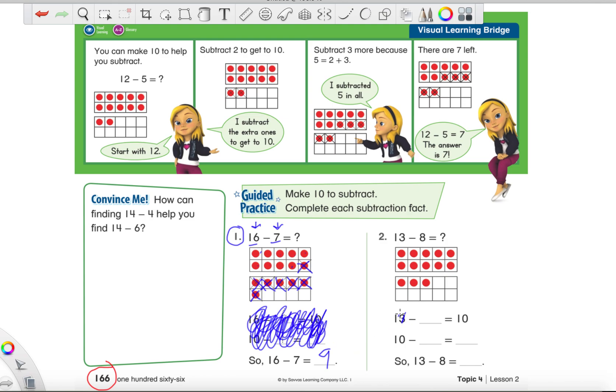Just like we did over here, we're going to take these first two number sentences and just scribble them out — scribble, scribble, scribble. Get rid of that stuff, get rid of it, it's nonsense. As long as you guys can subtract two numbers, I will be super happy.